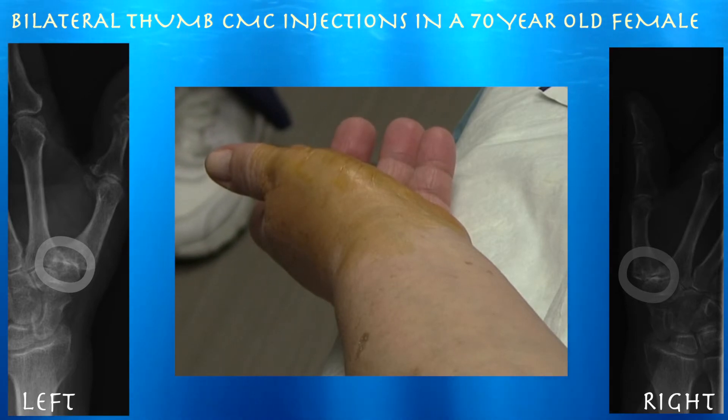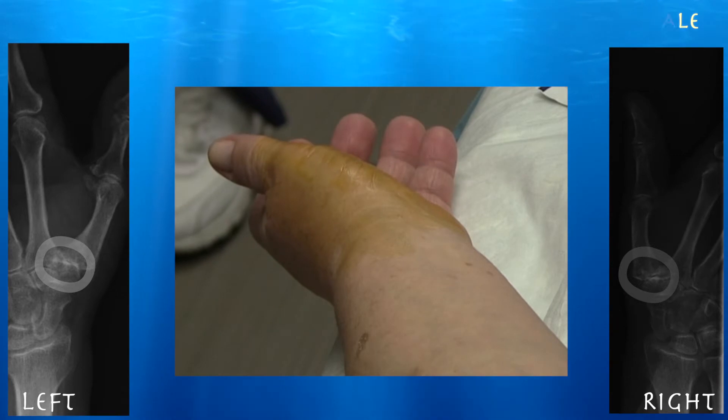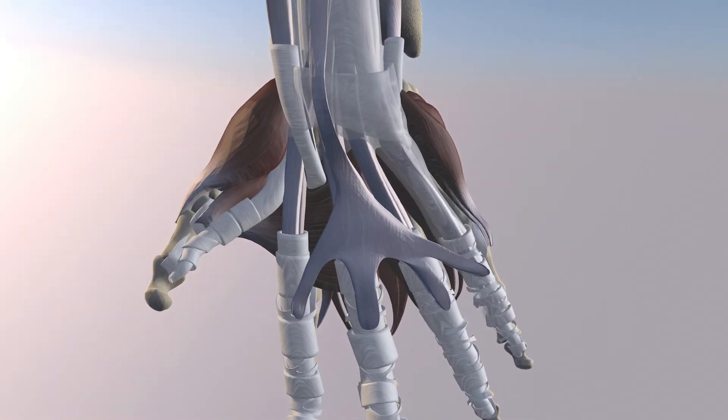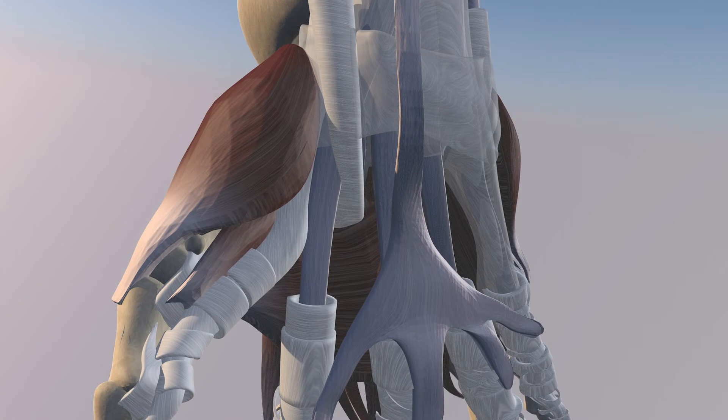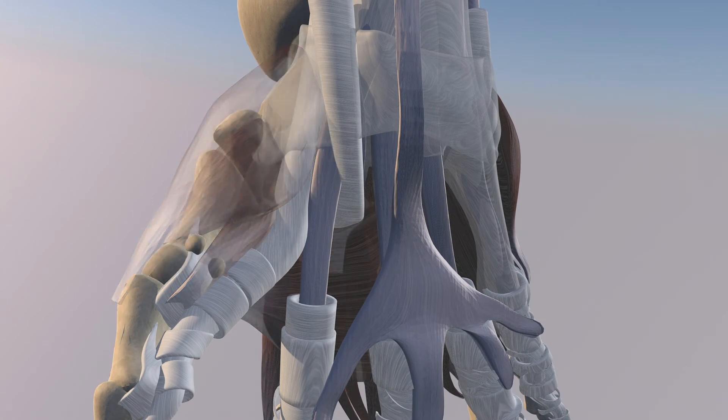We're going to use ultrasound guidance to help guide the needle into that joint. We're going to go over first CMC joint injection — a very common injection in the office. Here we can see the thenar musculature, which we're making translucent, and now we can focus on the first CMC joint.